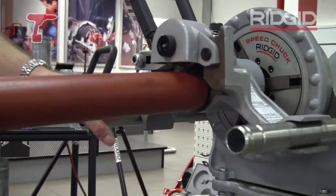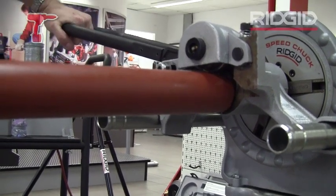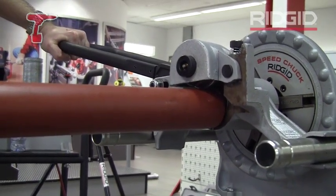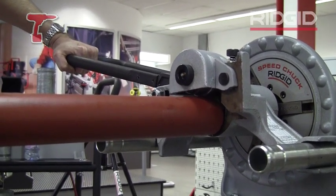So you sit the pipe on the lower roller here and you're going to bring the handle down to actually form the groove in the tube. Critical thing with roll grooving: run the machine in reverse.